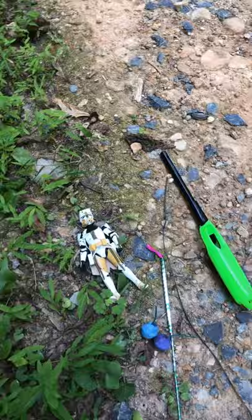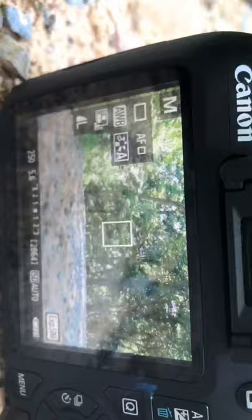Okay guys, so this is the spot. That's what it looks like so far. I'm going to have this guy posing like he's running or something like that. I'm going to set my wall up and show you guys what I got.